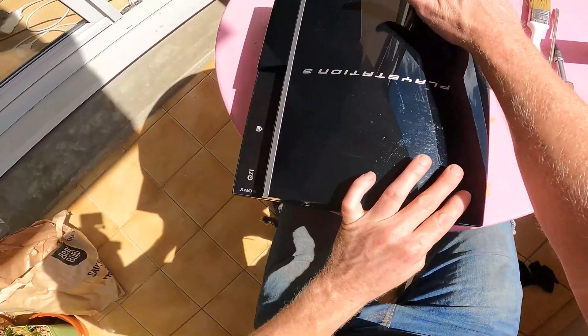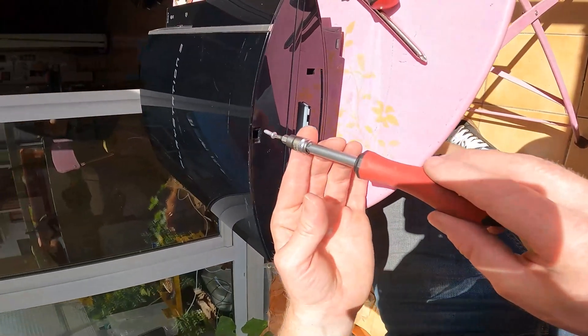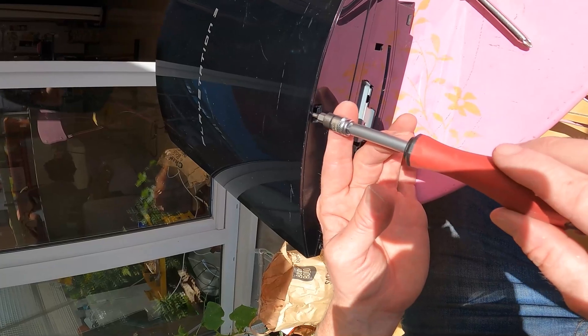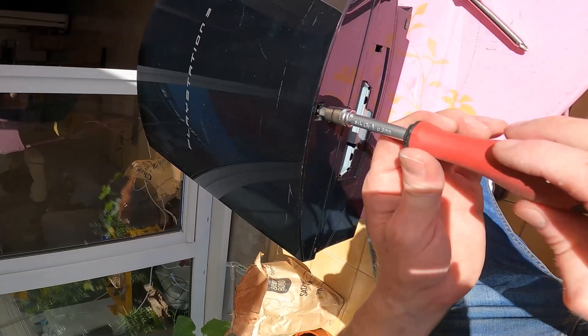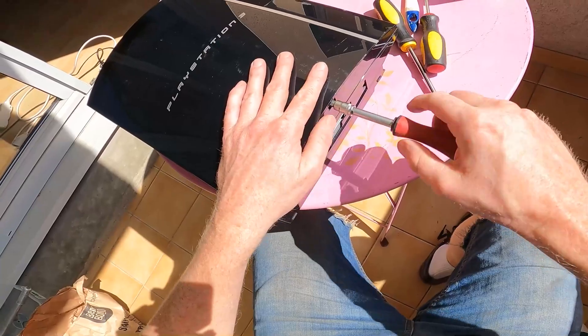Put the light on there. Put it on the horizontal so that it tries to — yeah, got it. Nice. Very nice.